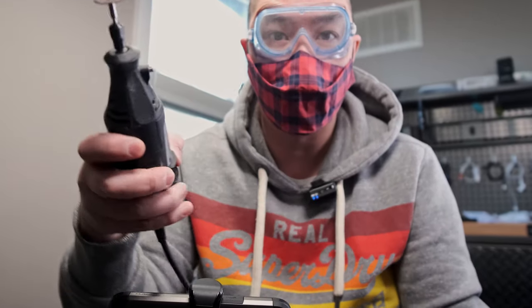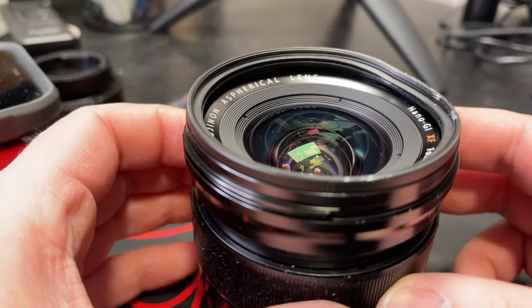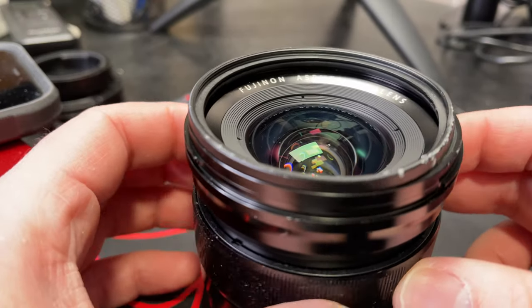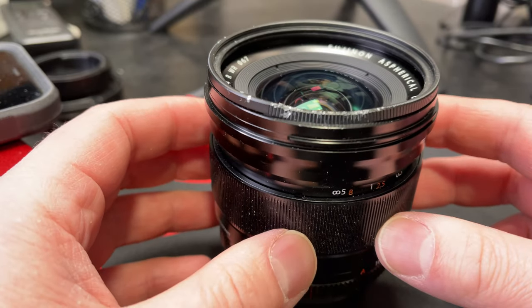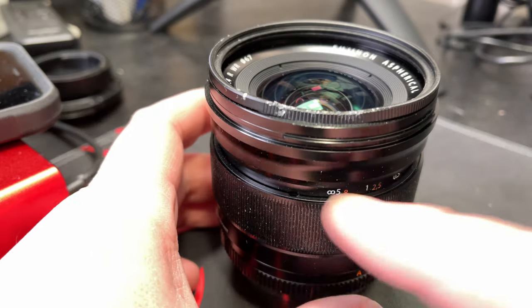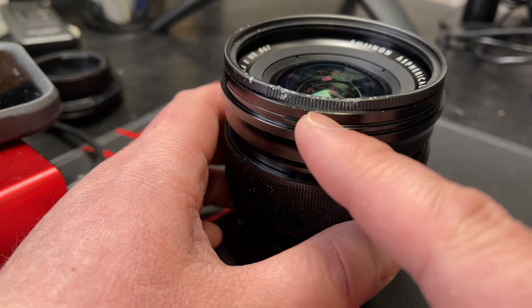So, let's find out. This is the Fuji 16mm 1.4 lens — my most used prime lens for both photography and videography. A couple of months ago, I was filming with it on a tripod and I didn't secure it in place. As I was tilting the tripod down, the camera slipped off and hit the pavement lens first.